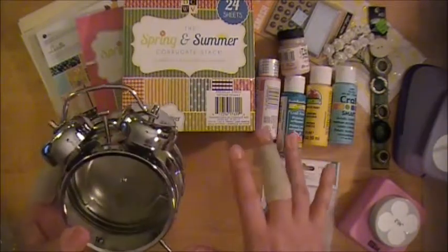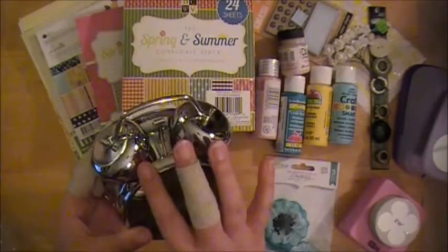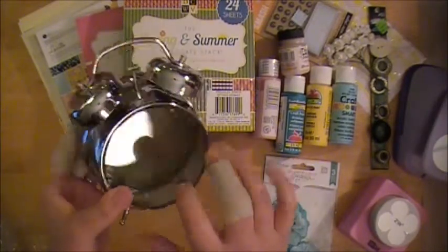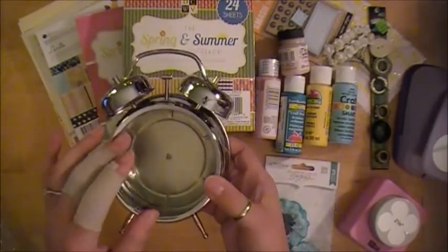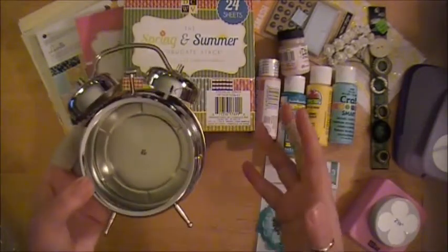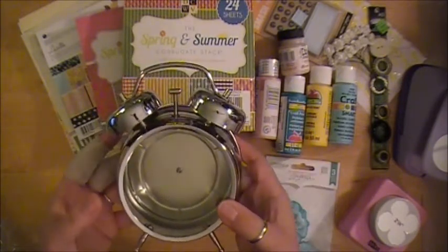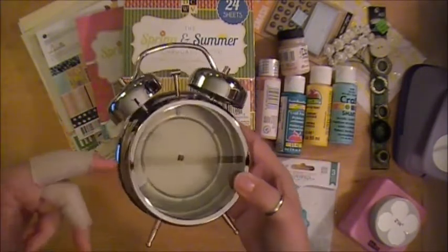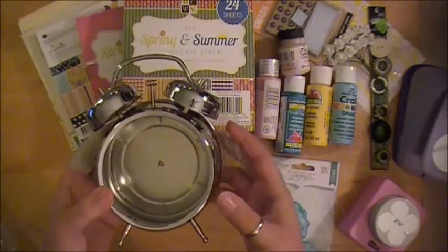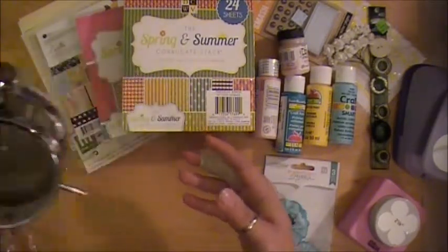So what I'm going to be doing — I'll keep it under three minutes — is I'm going to alter this with some different paints. I'm going to take the glass face out and I'm going to make a mini album that comes out of it. I'm not sure if I'm going to make it more of a kitchen retro theme clock or more of a summer fun good times memory type of project, so I can put some photos of my daughter in there.